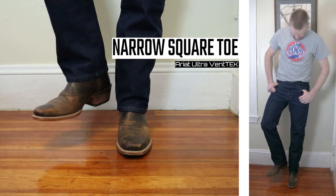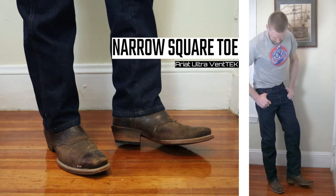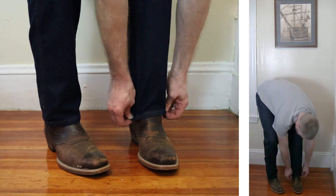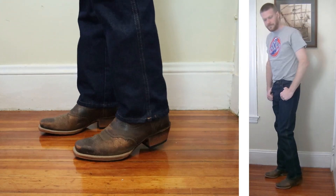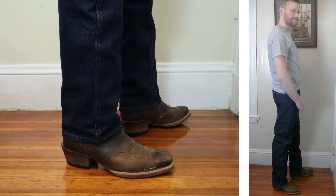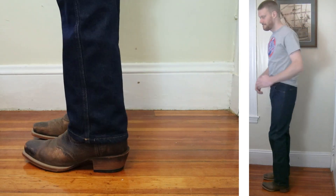Let's keep things going with the narrow square toe. This is the Ariat Ultra VentTEK boot. It has about a two inch heel and comes up about 11 inches tall. At this point I can see that these jeans look fine with all of the boots and they will probably be best as a pair of cheap work jeans. It's tough for me to criticize this too much or have too high expectations since they're only $12.